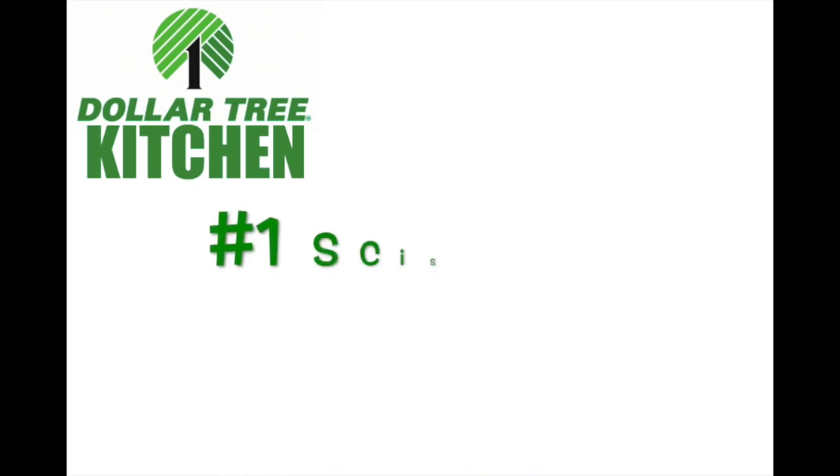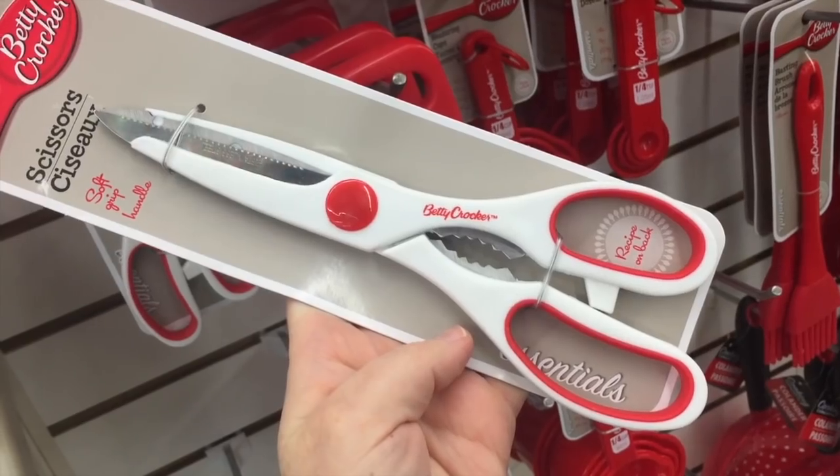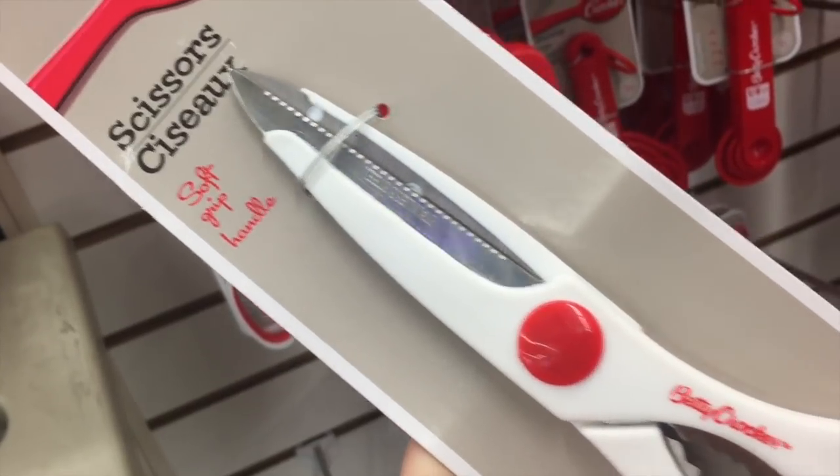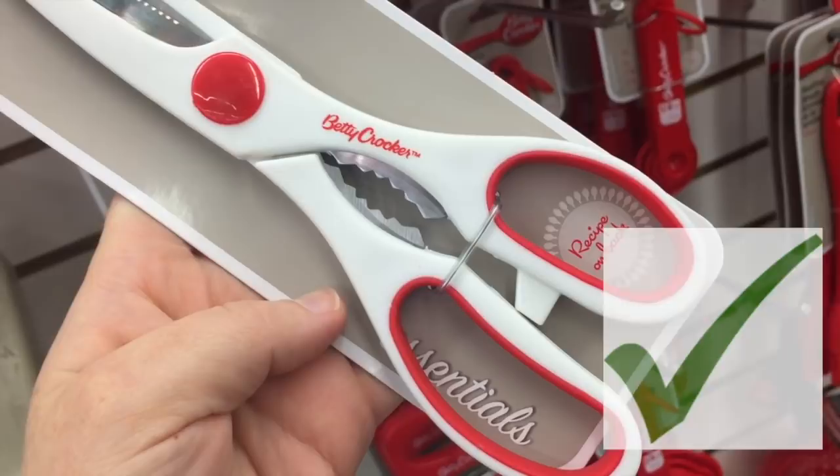I pulled up into the Dollar Tree and it is pouring rain — wish me luck! The first item is scissors. These scissors are in the kitchen area and I love them. They're sharp and they actually work. I've bought some black ones here before that I don't like, but these ones I love.